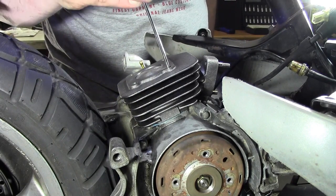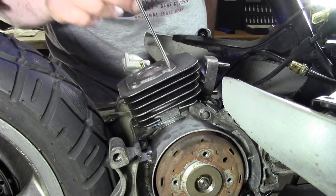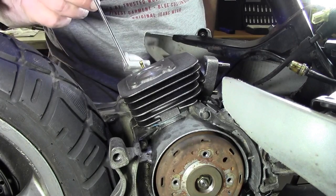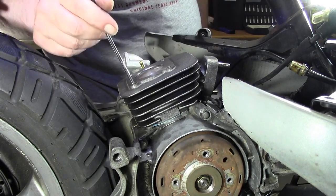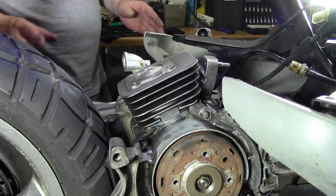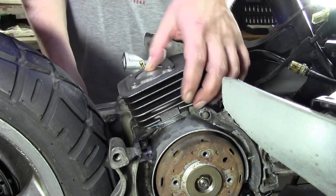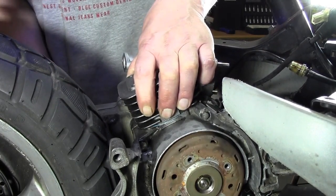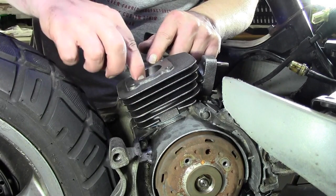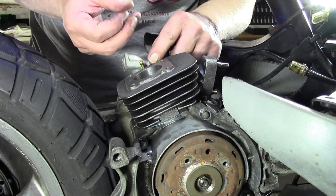Manchmal ist das immer so. Ihr könnt euch natürlich auch, um euch zu vergewissern, dass das dann auch mit eurer Dichtung passt, nochmal mit einem Schraubendreher durch die einzelnen Löcher gehen und gucken, ob ihr denn bis zum Motor unten durchkommt. Und wenn das gegeben ist, dann könnt ihr den Zylinder auf jeden Fall fest aufsetzen. Das würde jetzt bedeuten: der erste Test. Ich drücke jetzt mal hier den Kolben, halte den Zylinder fest und nehme den Kolben mal ein Stückchen runter. Gucke, ob hier irgendwie nochmal irgendwas an Abrieb kam – aber das ist alles schön in Ordnung soweit.